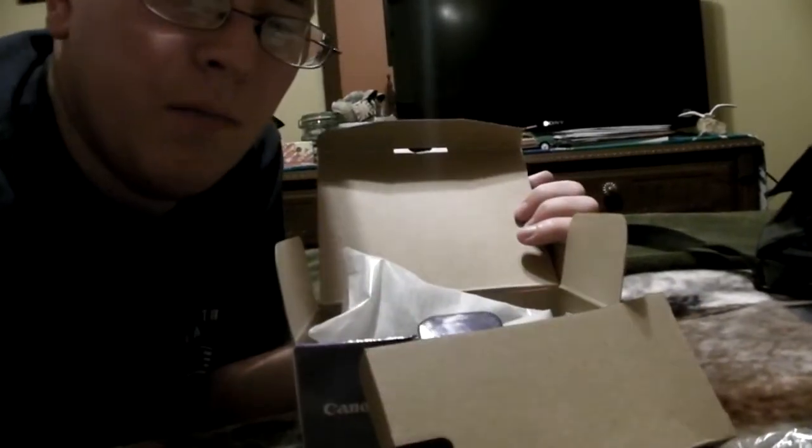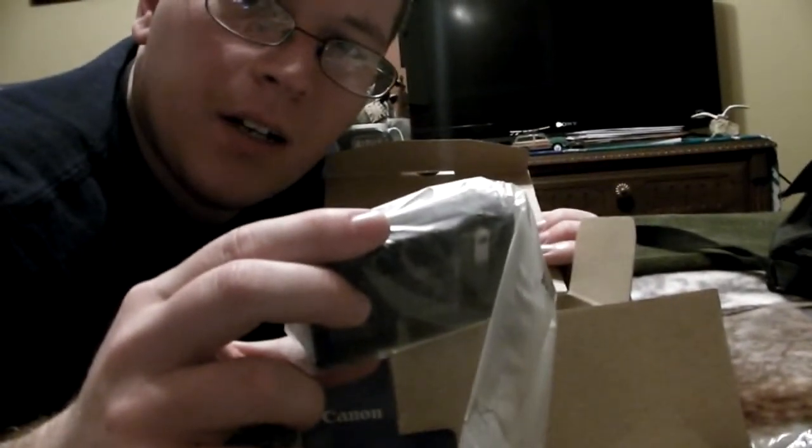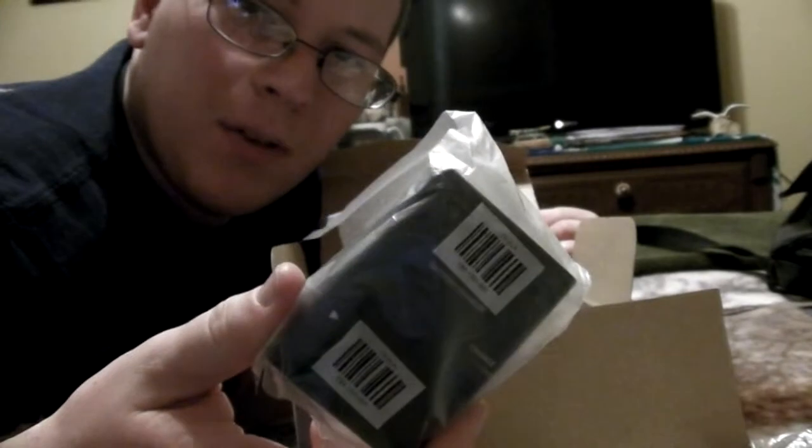We have the battery charger right here and it's an external battery charger, so you actually take the battery out and charge it up. I think that's really nice — I like that feature so the camera doesn't get too hot and you don't have to worry about people stepping on it.